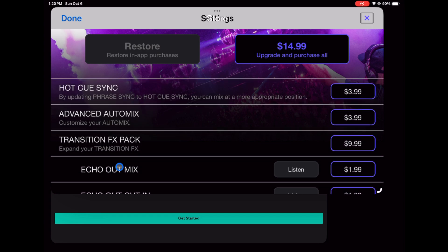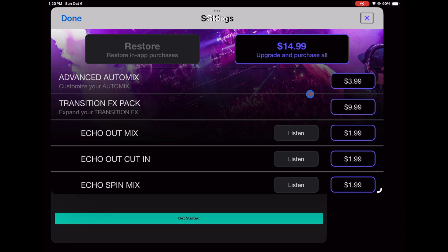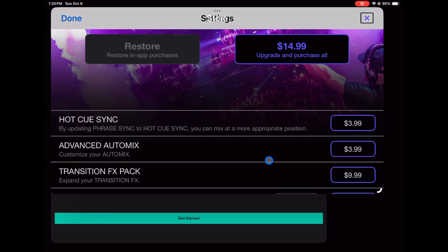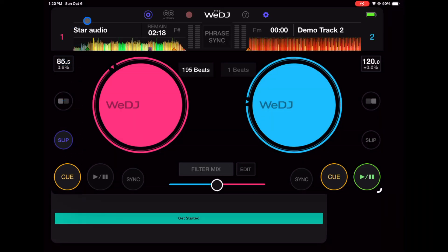In the store, you can buy Hot Cue Sync for $3.99, Advanced Auto Mix for $3.99, and a Transition FX Pack for $9.99, or you can buy everything together for a one-time purchase of $14.99. It doesn't look like this is a subscription model, which a lot of people prefer. Overall, this is a pretty good DJ app — you can DJ gigs with it if you have one of those two supported controllers.